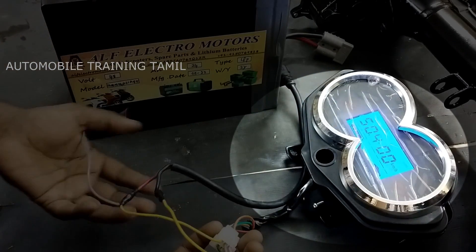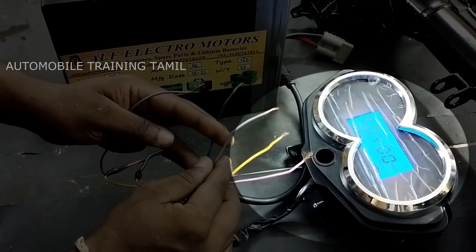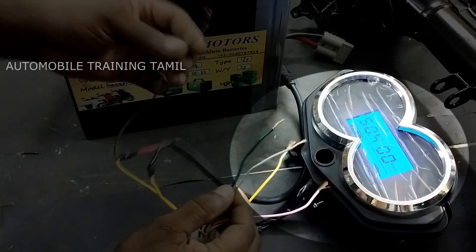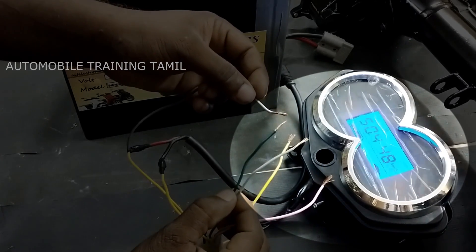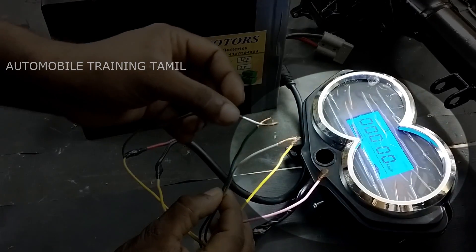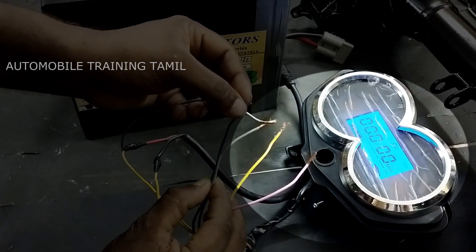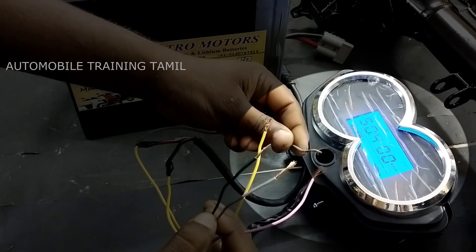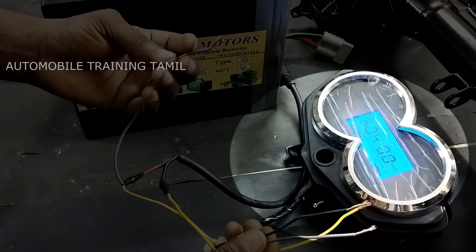This is equal to 0.5m. You can't check any indicator, any R, any high beam signal. You can't check any plus, you can't check any other. The green is equal to 0.5m. The gray light is higher. You can't check any other light. The indicator is equal to 0.5m. It's equal to 0.5m.